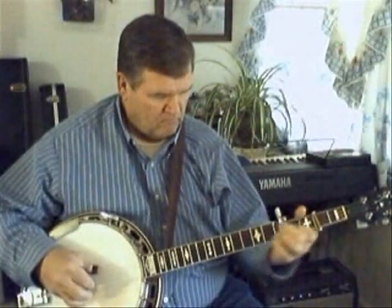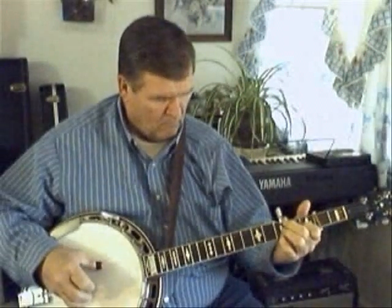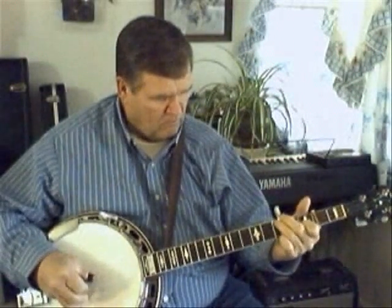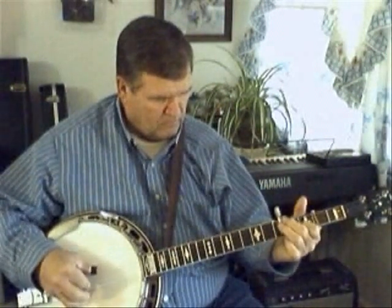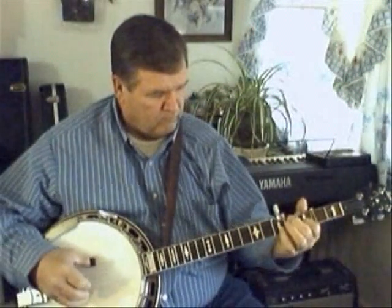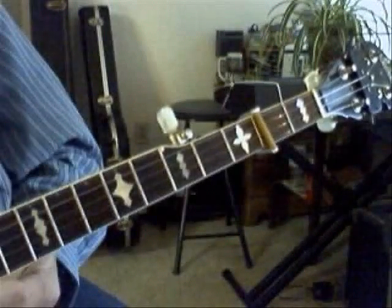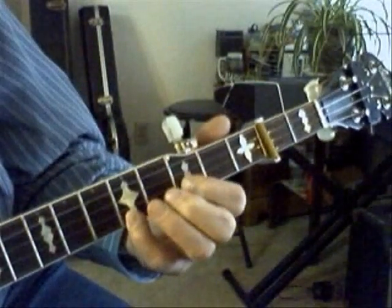This is a chromatic break to clinch mount and back step. This is a slowed down version of that break. I'll give you the left hand technique and then we'll do the right hand.